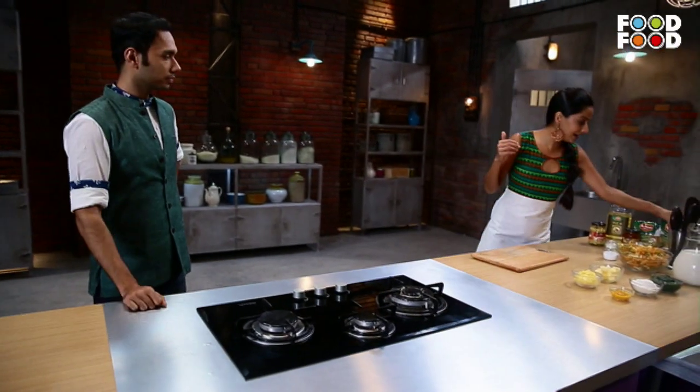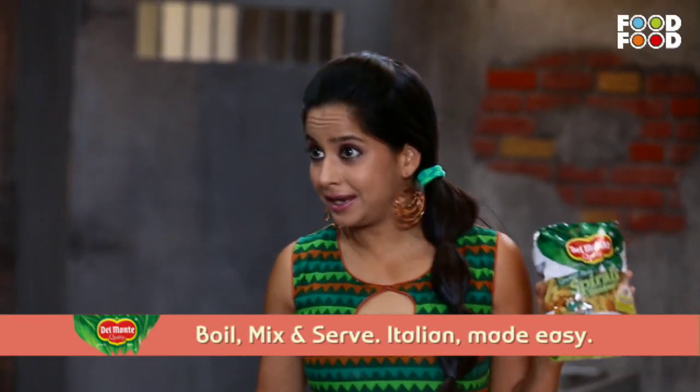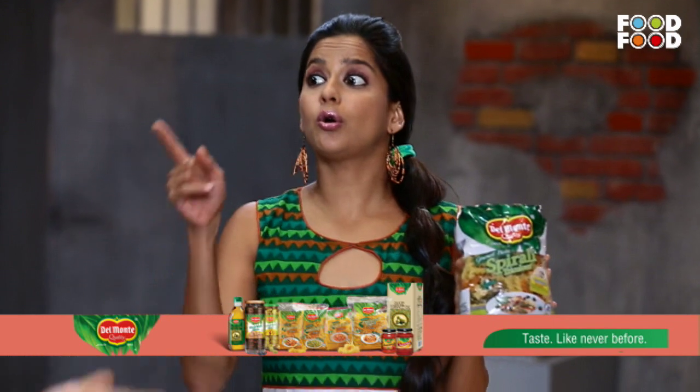Our friends Del Monte probably made this pasta for Republic Day, because it's orange, white and green. This is Del Monte's patriotic pasta — and it's even more patriotic because it doesn't make people unhealthy.